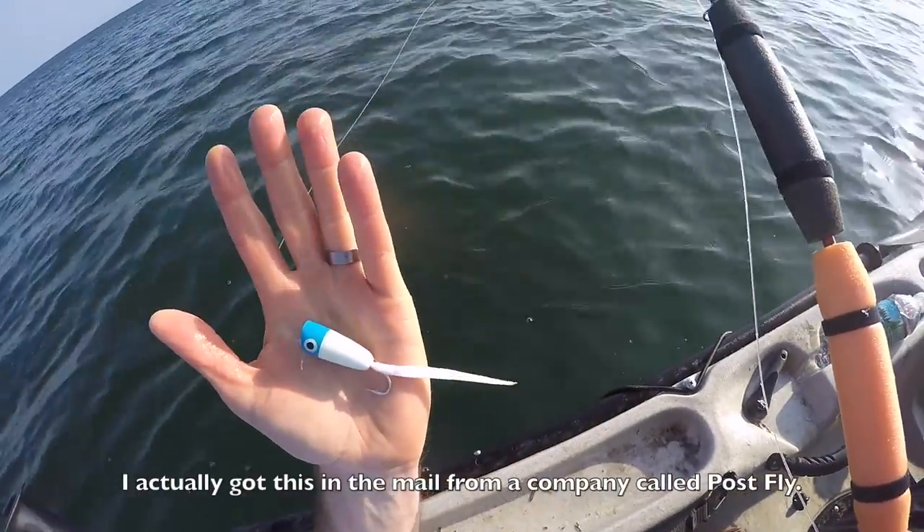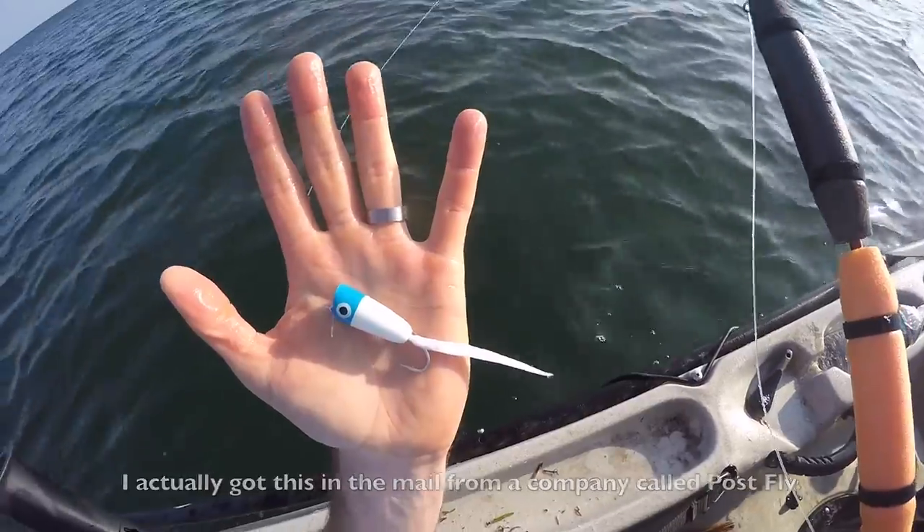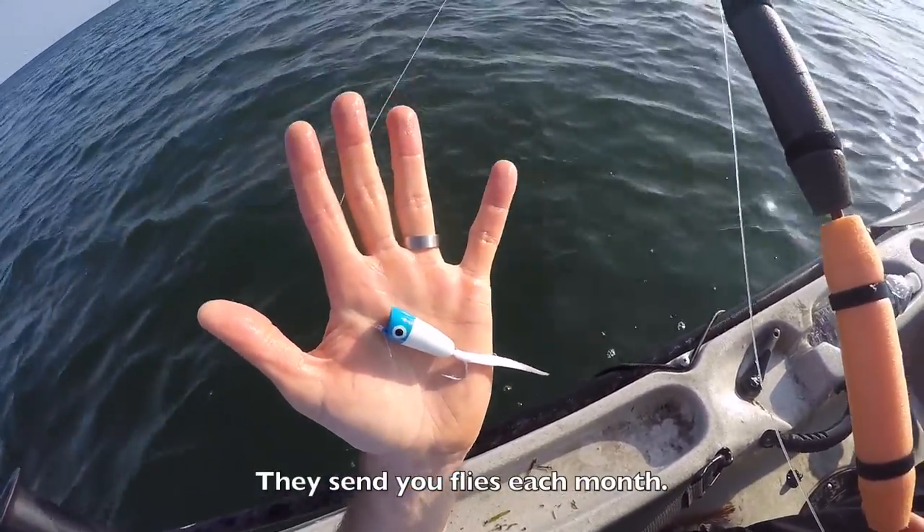I actually got this in the mail from a company called Post Flybox. They send you flies each month. I like my odds here.